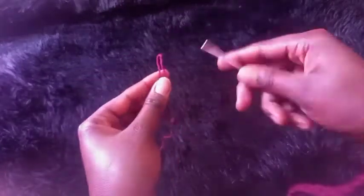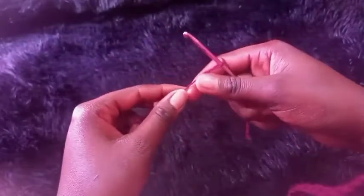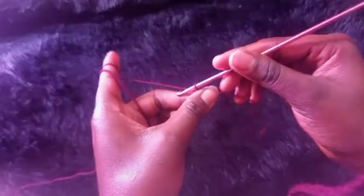After the slip knot, we'll be chaining the height of the top — I'll be chaining 50 stitches. That is the height of my top. If you want a longer top you can chain more, and if you want a more cropped top you can chain less. So chain 50.